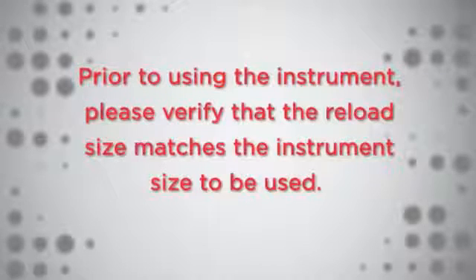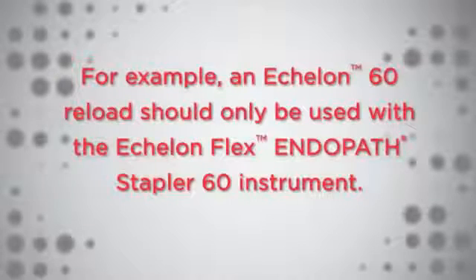Prior to using the instrument, please verify that the reload size matches the instrument size to be used. For example, an Echelon 60 reload should only be used with the Echelon Flex Endopath Stapler 60 instrument.